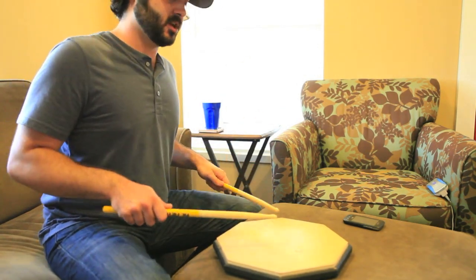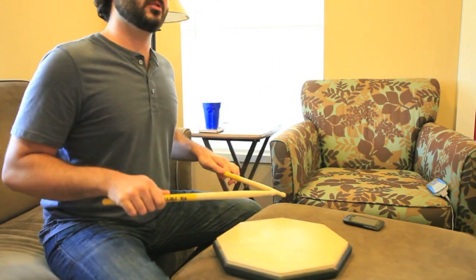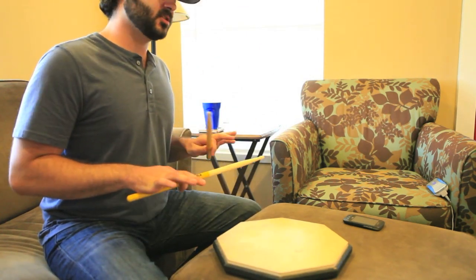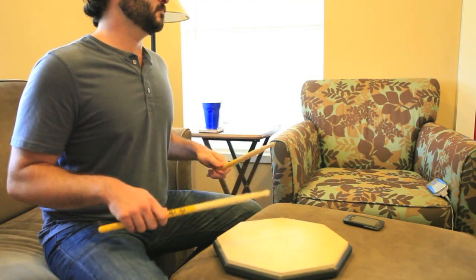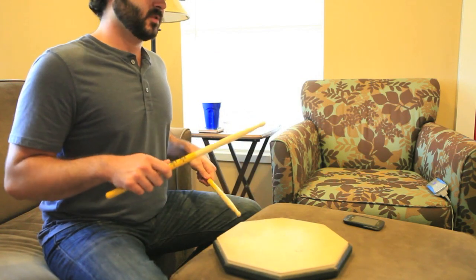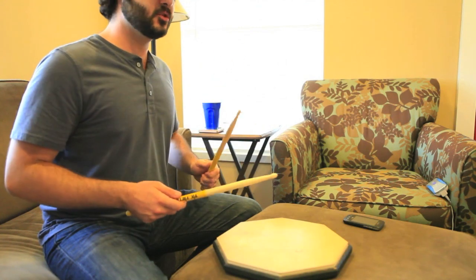Don't try to make it too mechanical. Loosen up your arms and really focus on letting your wrists do the work. Once you kind of get that at a slower tempo, bump it up a little bit. And once you master that, keep going little by little.